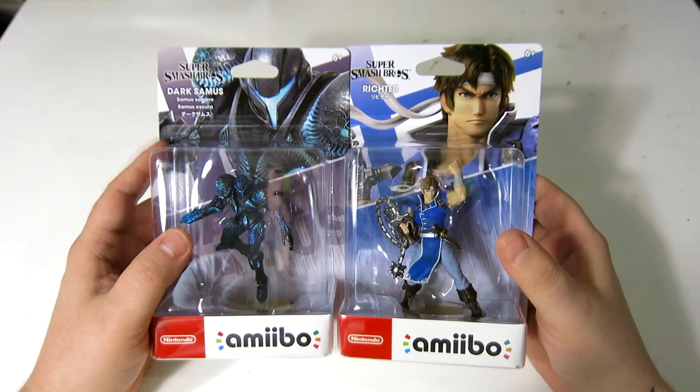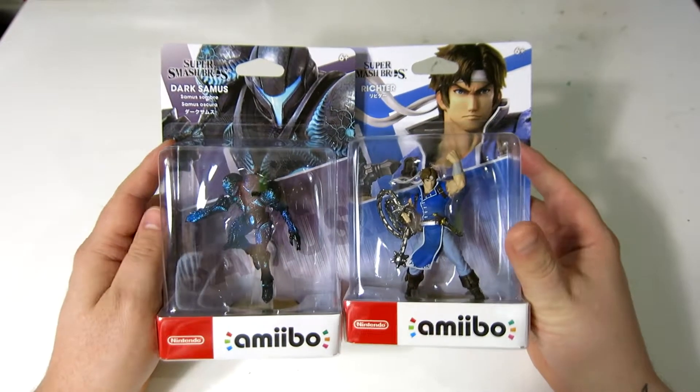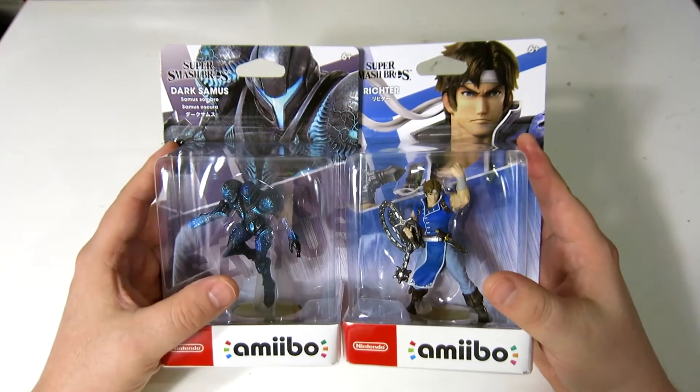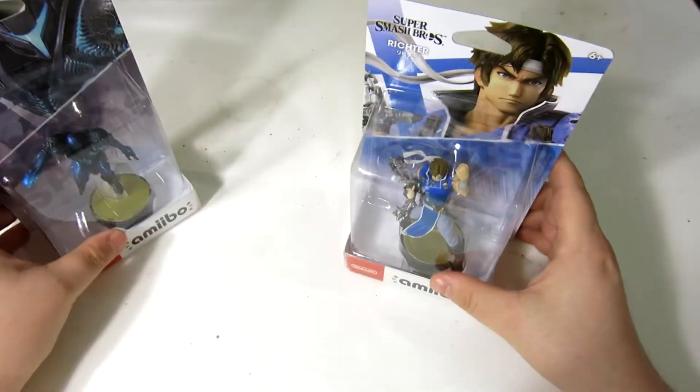It's time to check out some more new Amiibo, and this time the newest wave of Smash Bros. Amiibo gives us Dark Samus and Richter. We're just going to do this nice and quick.